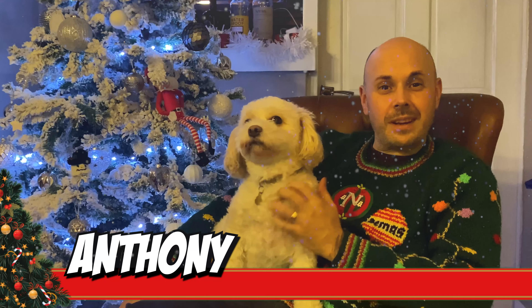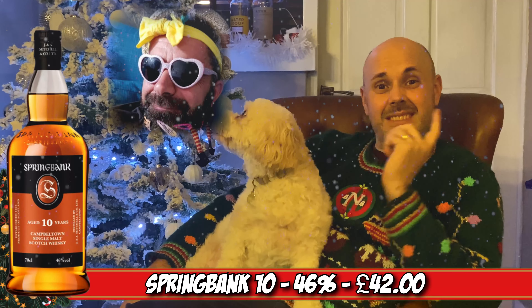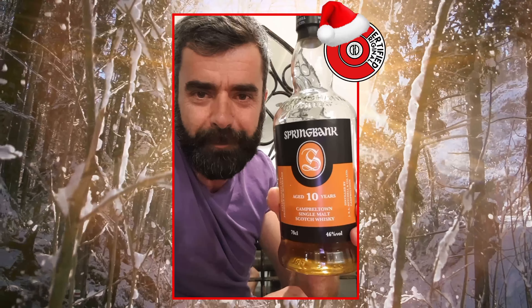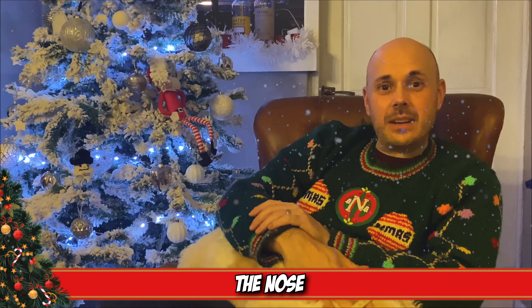Hi guys, welcome back to New Dram Drinker. Today we have another recommendation from a certified original member called Tom. He has recommended the Springbank 10 and he has sent in a little video. Hi guys, my choice of your Christmas dram for around 40 pound — Springbank 10. Merry Christmas everybody! Thank you Tom for that recommendation.